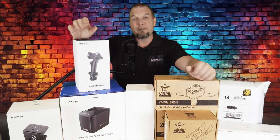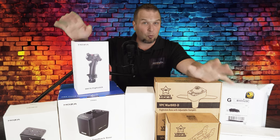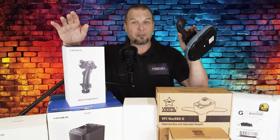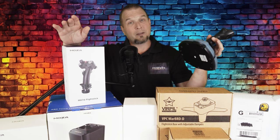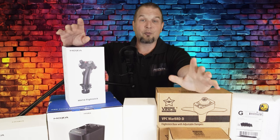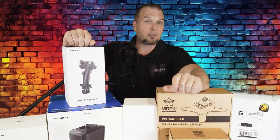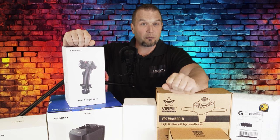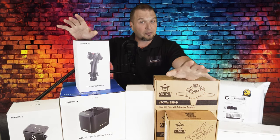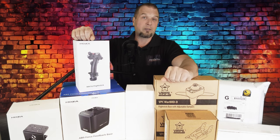In my research trying to find a left-handed side stick, I came up a little bit short in terms of quality hardware. Now yes, anyone can purchase a joystick like this one that can be set up for left and right-handed. However, the problem occurs when you want something a little bit more quality and more customizable in terms of the forces that you get on the stick. Then our options become much more limited. So for this, I will be focusing on a better quality product that won't break the bank.